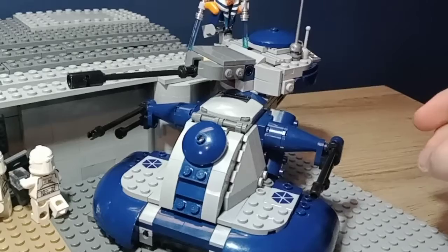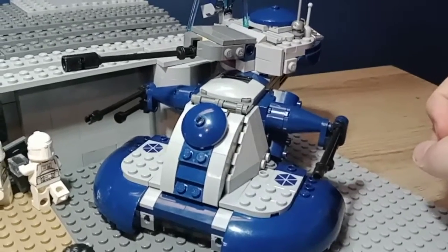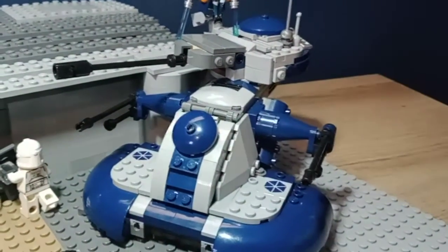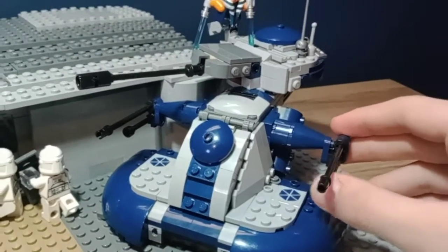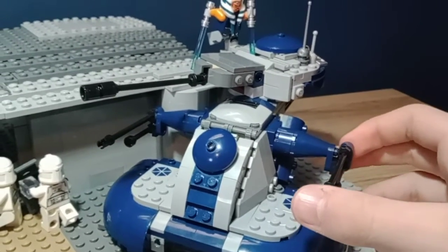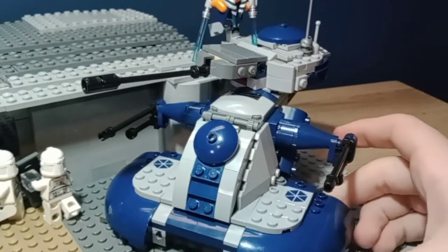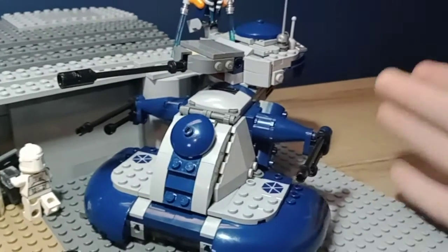To more accurately represent the Clone Wars version. And I like it, I really do. Most of the mods you can make with just pieces from the set, but I've added a few things to make it a little bit more detailed. I'm not going to go over the details here, but if you guys want to see a review of this set, I might already have it out, or it will be coming out in a little bit.